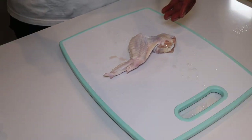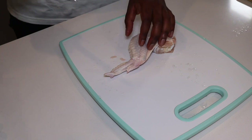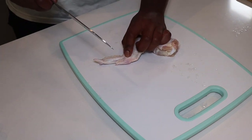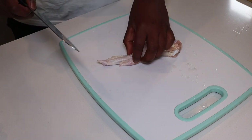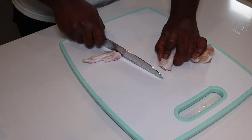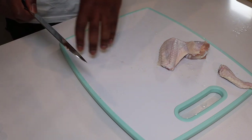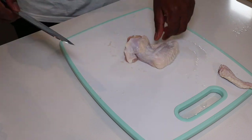So what we're going to do is cut this into drums and flats. Comment below, what's your favorite part — drums or flats? I'm a flats man. It's actually easier to eat in my opinion. So what we're going to do is find the weak point between the wing tip and the flat and just take the knife and cut it. Pro tip: whenever you're using a cutting board and you don't want it to slide around, put a wet paper towel under it — it'll keep everything in place.